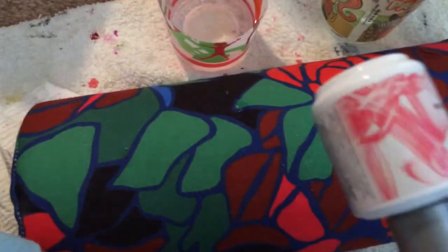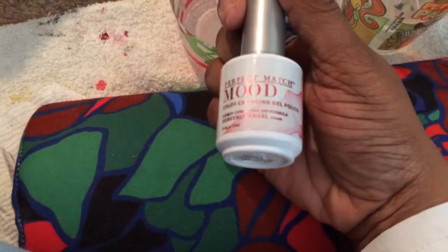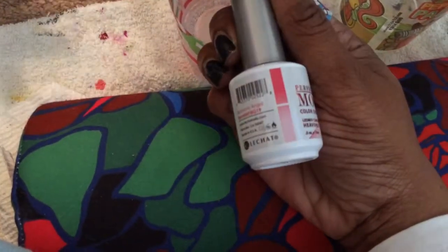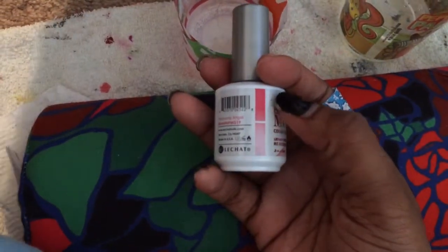Again, it is this Perfect Match Mood Changing Color Gel Polish right here. And here are the two colors. I haven't seen it get this dark yet, but that's probably because her nails are so short. But I think it's cute and I think it's fun for the kids.